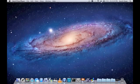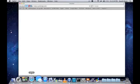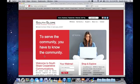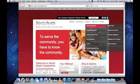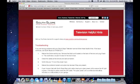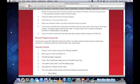The first thing we're going to want to do is find the appropriate code for our television. This can be done using any internet-connected computer. Simply launch your web browser and navigate to www.southslope.com. Once you're at our homepage, go to Support, and then click on Television Support. Scroll down to Remote Programming Guide and click on the underlined here.